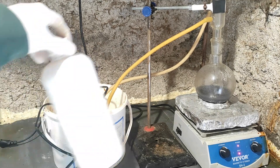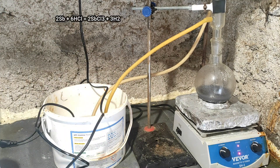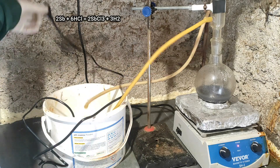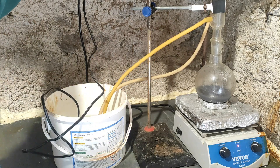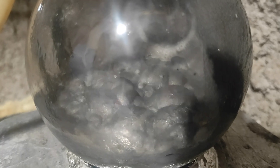The reaction of antimony in hydrochloric acid is pretty slow at room temperature, so to avoid it taking days, the solution gets heated until boiling and should only take a few hours. The vapors get condensed by the cold water and so stay in the solution.